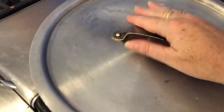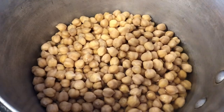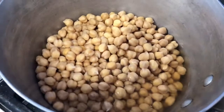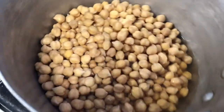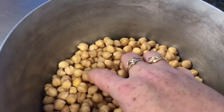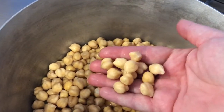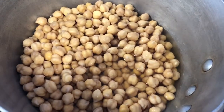Here we are back in the kitchen — look at that! They really did plump up. You can tell how much they plumped up because the water level is way below where it was. Those are our chickpeas after soaking overnight — look how big and fat they are! Now we're going to have to boil them for a couple of hours.